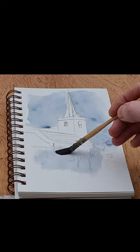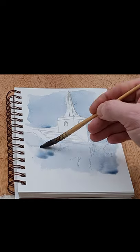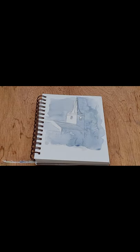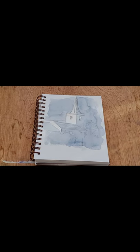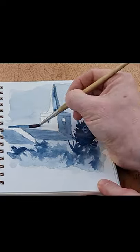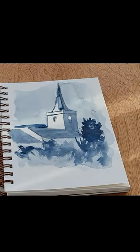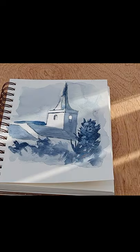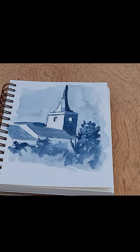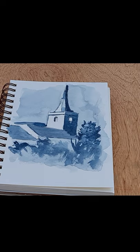I wanted to do a quick sketch of a church, and the actual picture I'm using as a reference is black and white anyway, so I thought I'd go with that theme. It's more of a monochromatic painting, just using Payne's gray — a mix of Payne's gray. For the darks, I'm just adding more paint to water and leaving the highlights. I like the way the highlight hits the side of the church, and there's a nice little clock face on the shadow side.